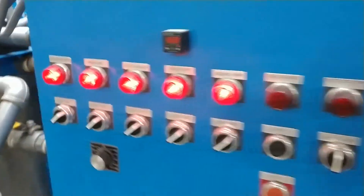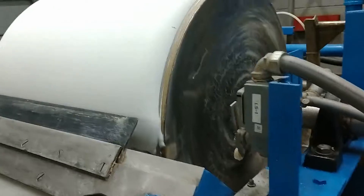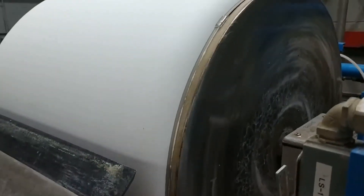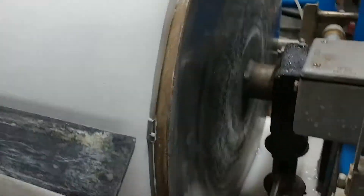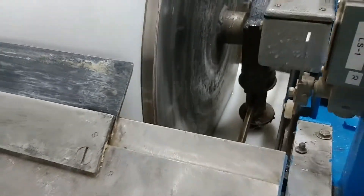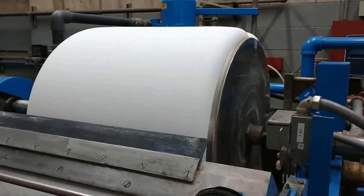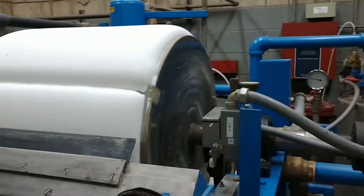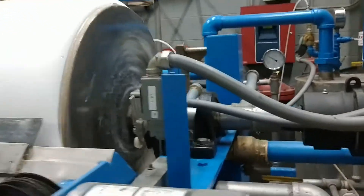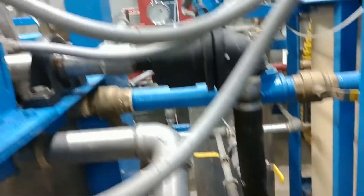Everything here is still in full operation on the controls, and we can see here where the cake is starting to build up at a good rate. As it submerges itself into the pan, the vacuum draws the DE up onto the surface. The water is drawn through this hollow shaft and is ultimately pumped away.